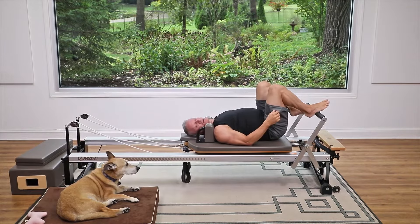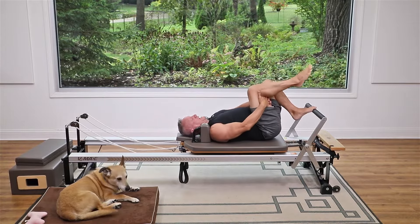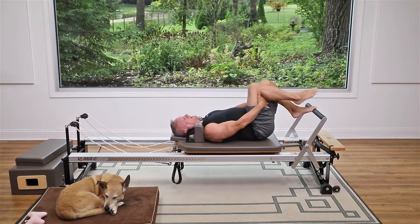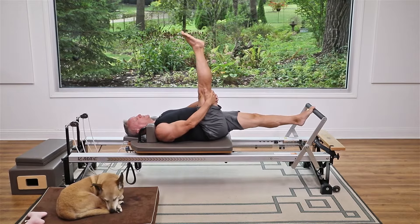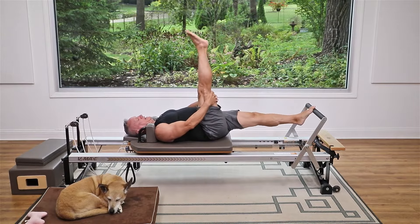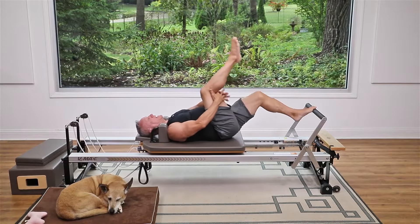Now let's do the other side. Go into the high half toe position, hang on, and as you press out just extend that leg up, then come back in. Hold behind it, supporting it, pressing right through the center of the ball of the foot. Make sure the foot on the bar is right in line with your sit bone.